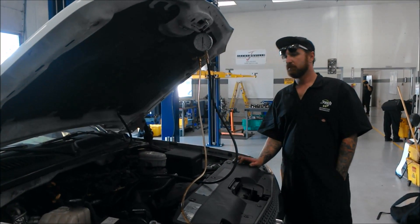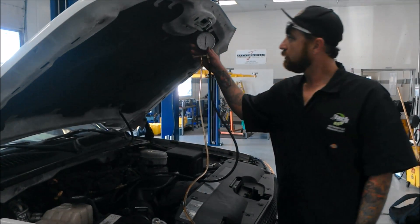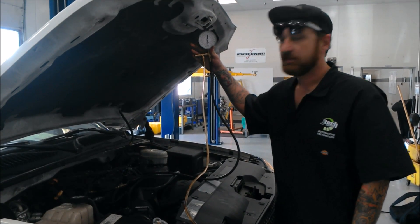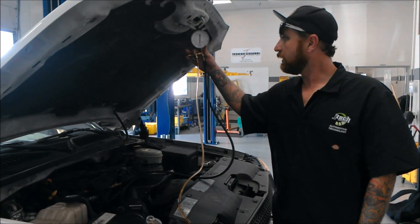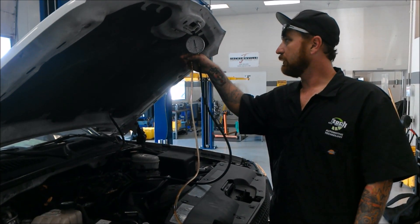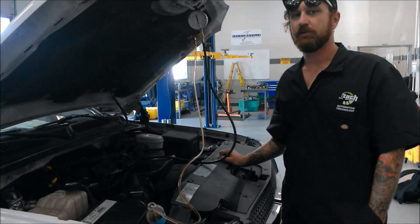Daniel, go ahead and just turn the key on. We're at about 7 PSI, which is not good, but again, the car is not running yet. So we'll see what reading we get when we actually start the car.